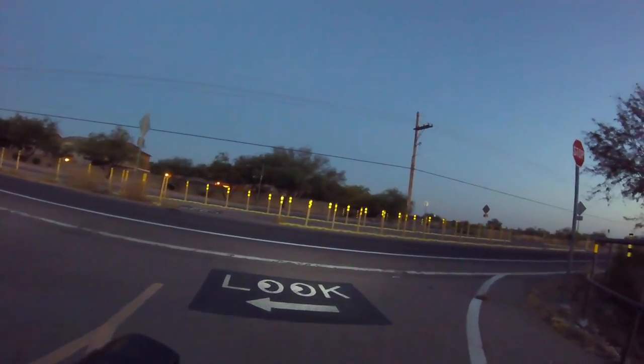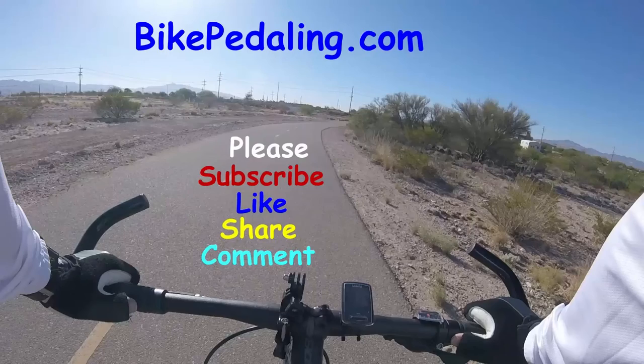I'm going to end the video here. I appreciate you watching. Please like and subscribe, and have a great day. Bikepedaling.com — have a great day, YouTube.